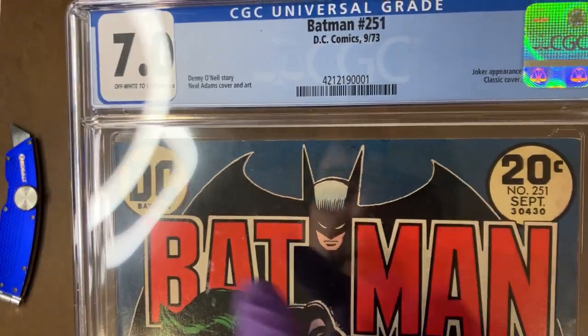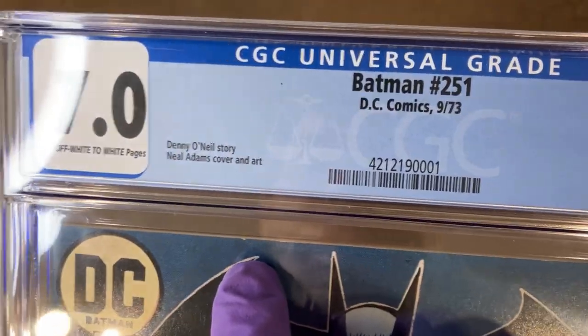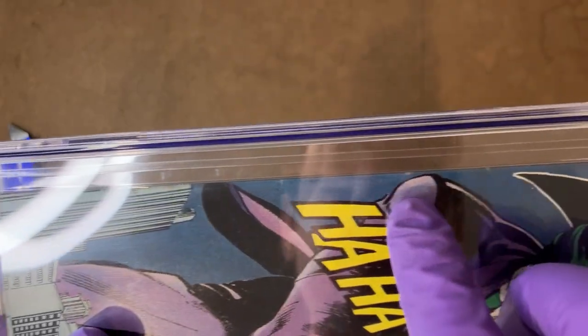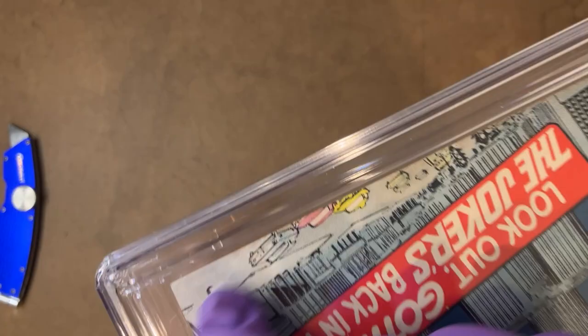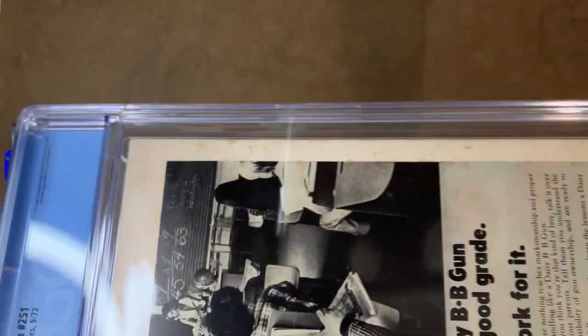This particular copy out of 7.0 does have some non-pressible defects — there's a very slight amount of edge wear here we can see. There are several spine tick lines — that's just dust on the top here — but we can go down and count those and see them. But what I think is really holding this book back, and what's reflected in the CGC notes, is all this foxing.